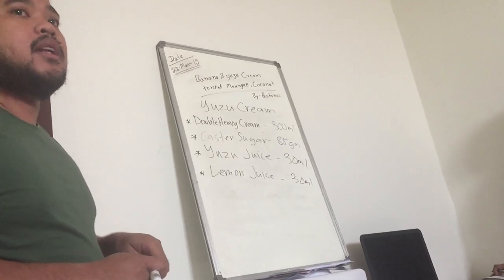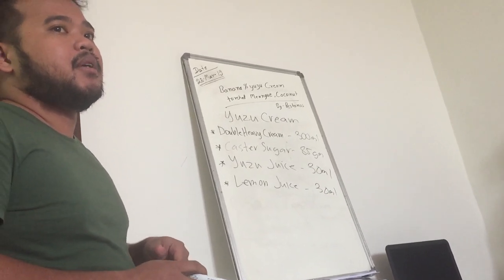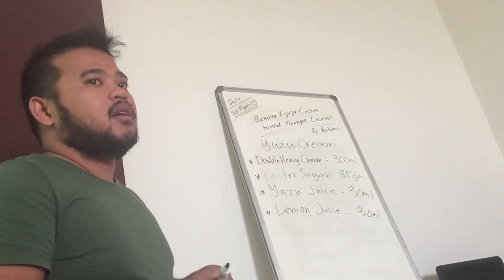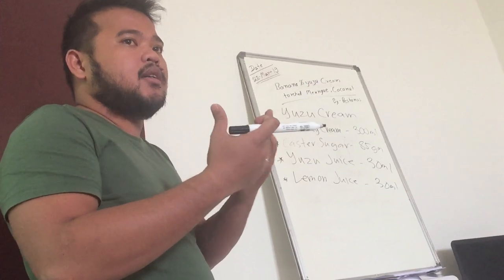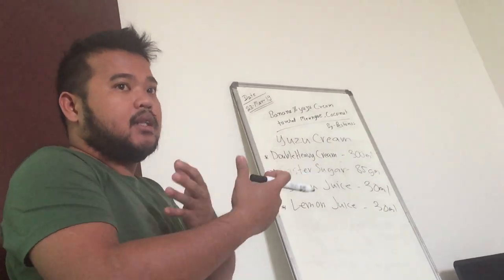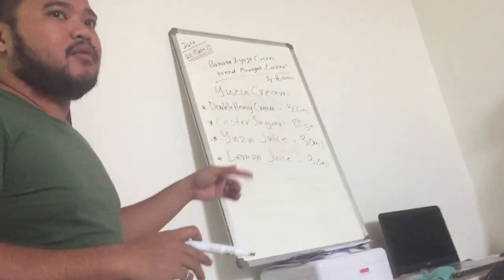Actually, yuzu is a Japanese lemon — it's called Japanese lemon. So both are lemons. They are the same acidity, but since we can use lemon, we're going to put just a little bit of both.